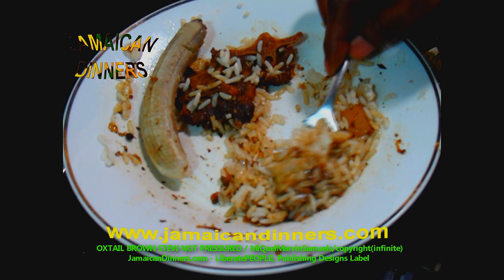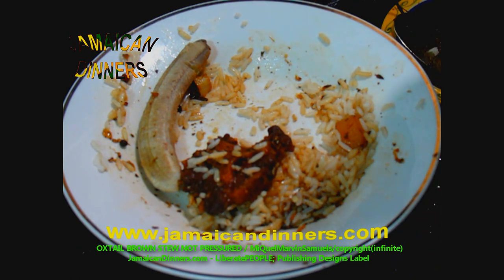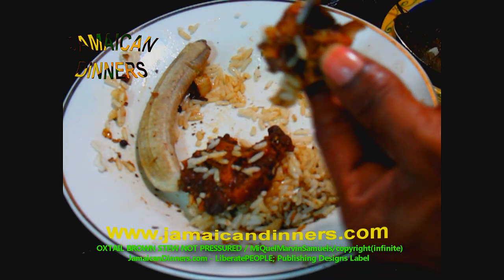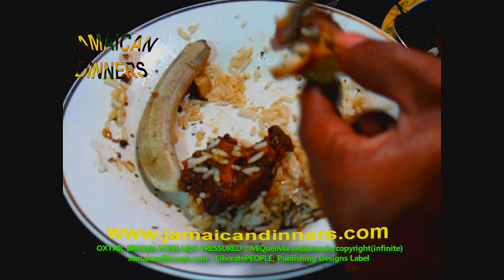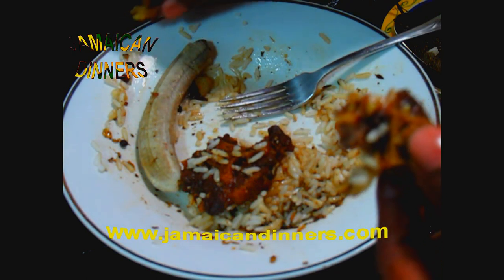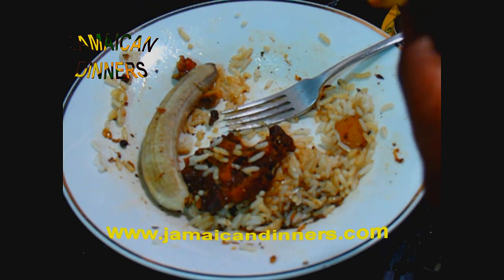It's not spicy at all — I could have left the half scotch bonnet pepper in. Oxtail is delicious — everyone knows what it tastes like. Yes, it's expensive but you should know why: there's only one tail on an entire animal, and it has a very unique flavor.